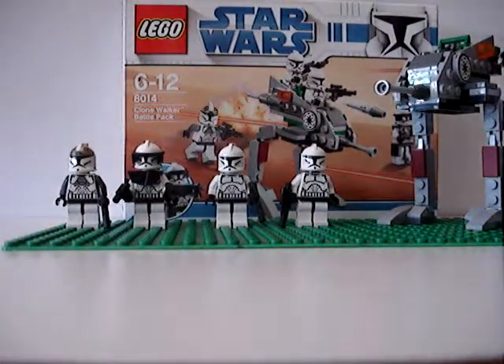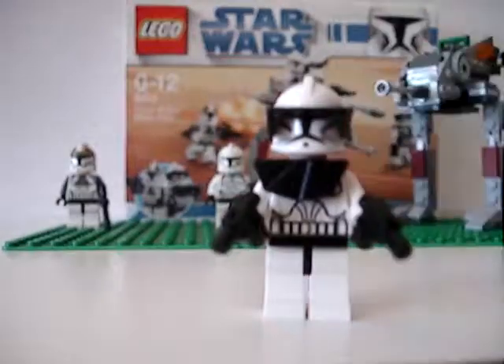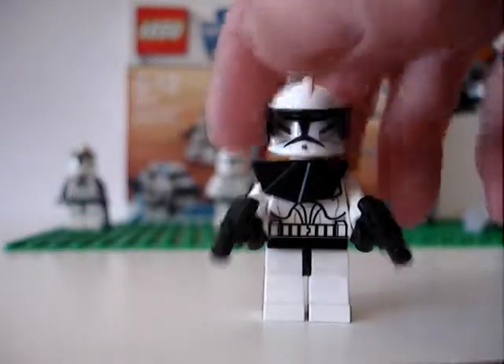So we have a Clone Commander. There we go — he's got armour on his neck and on his helmet. I don't have the leg armour, I can't find it anyway. So that's the Commander.